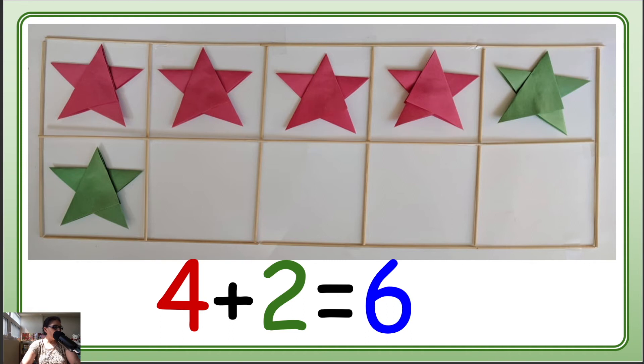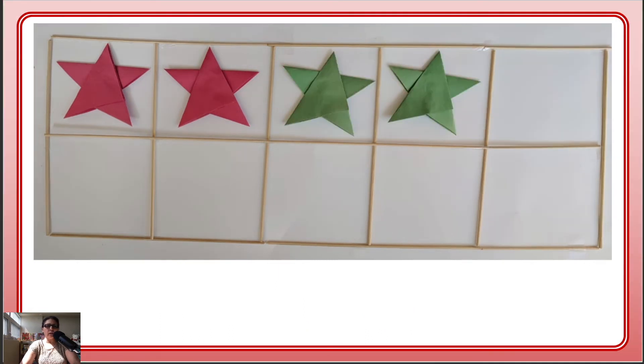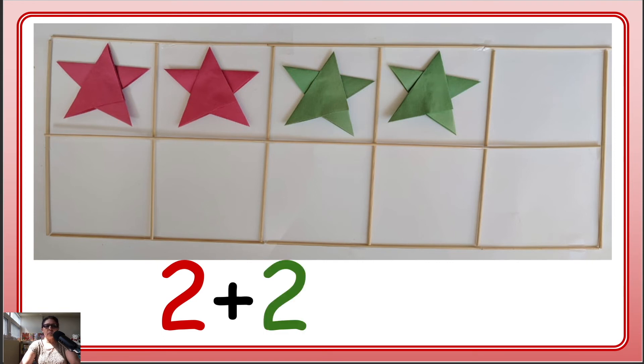Okay, now the next one. We have 2 red stars. And how many green? 1 and 2 — so 2 green. 2 plus 2: 1, 2, 3, 4. 2 and 2 makes 4!